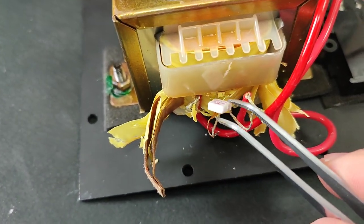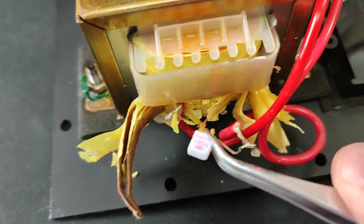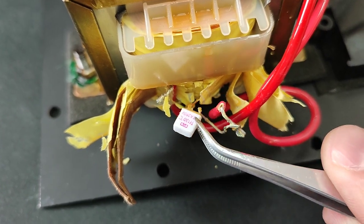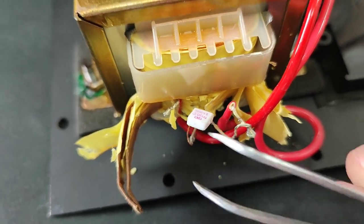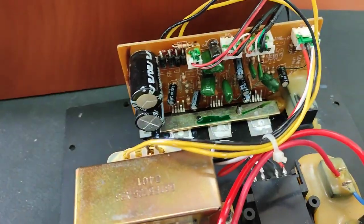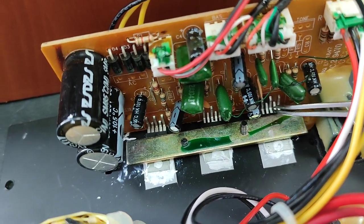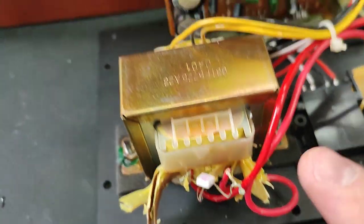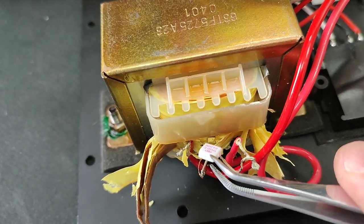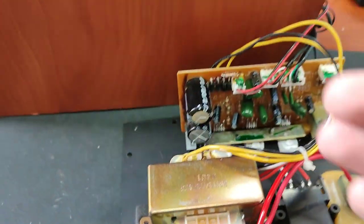I decided to chop the transformer's primary, and here is what I found inside — a tiny electro element, something like a fuse. When it gets too hot, it breaks the connection to the primary coil. What happened here is that when the chip shorted, it raised the amperage too much and the primary coil of the transformer was getting too hot. That's why the fuse broke and it doesn't power the speakers anymore.